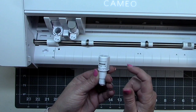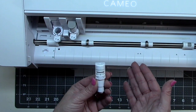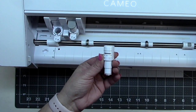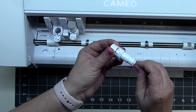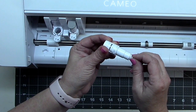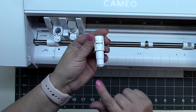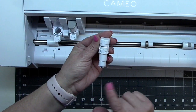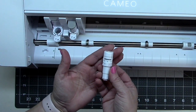My problem was that it wouldn't tap the right number of times to get to the proper blade depth, and it didn't cut, so I was really mystified. I finally got an answer from Swing Design — they told me to take a little plier and screw the very bottom piece to the right, and when I did that it fixed the problem. There was some kind of manufacturing issue where that little piece wasn't turned on quite all the way.